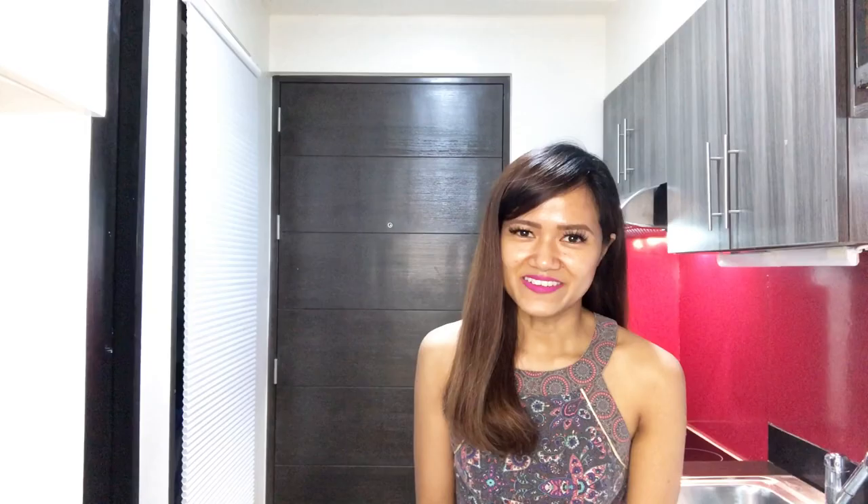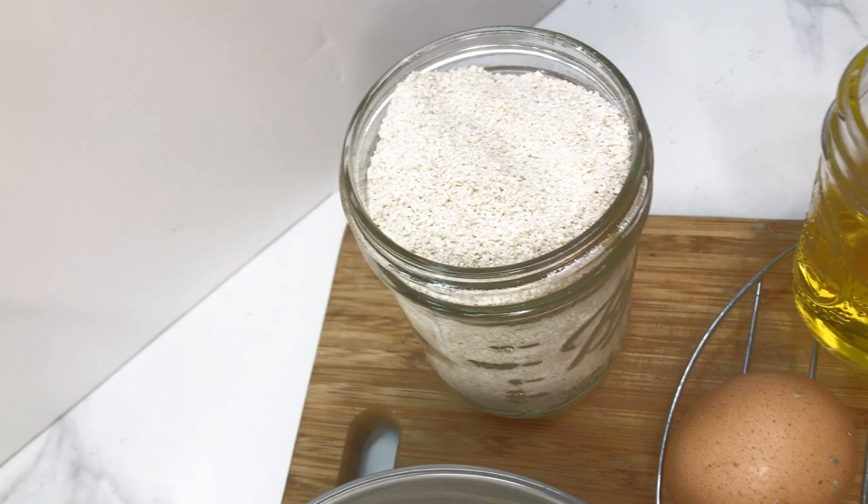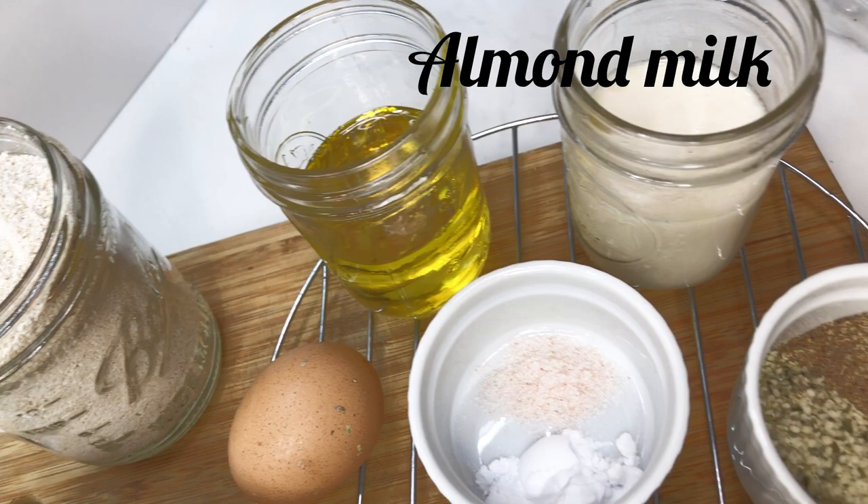Let's make this awesome recipe and dive into it! Here are our healthy ingredients: oat flour, olive oil, almond milk, salt and baking soda, flax and hemp seeds, coconut sugar, eggs, and ripe bananas.